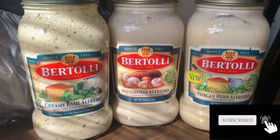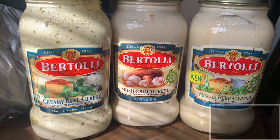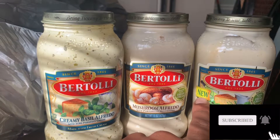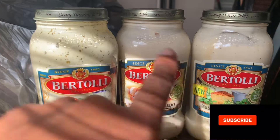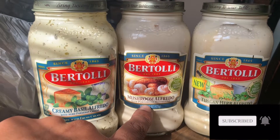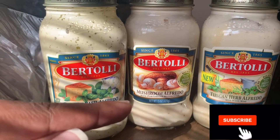These are the three different sauces that I want to add today. Usually I buy two of the same one and one different, but this one is new so I want to try it. I will be tasting them before I put it in there, but I know I'm going to put this one and this one in. This one just has mushrooms in it, so depending on the consistency of the sauce, I may add the mushroom alfredo.